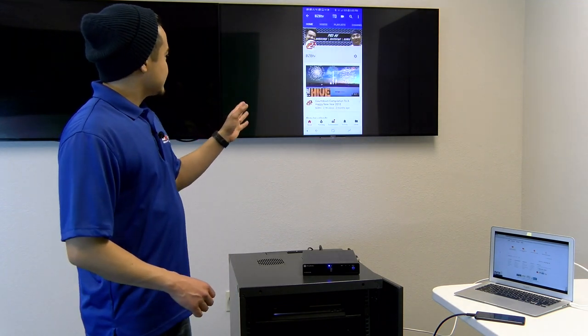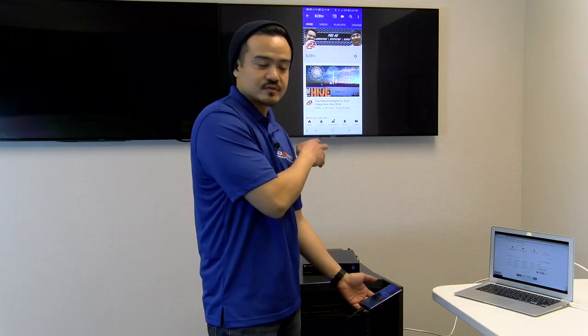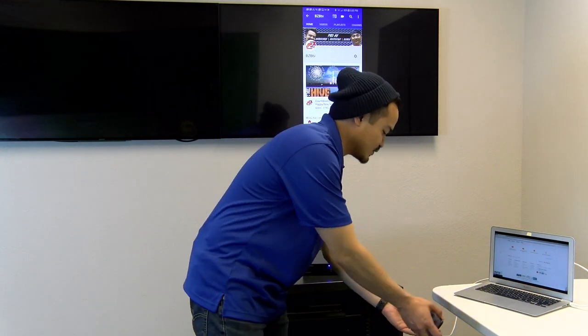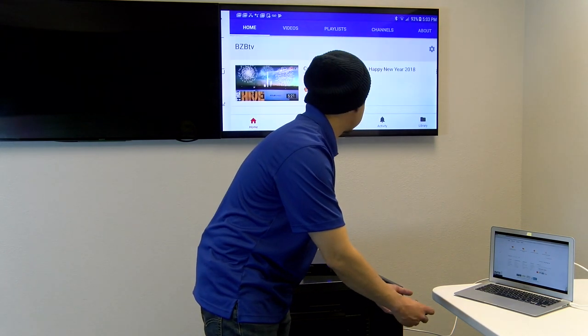Once you have it displaying, say you have your phone connected — it's in portrait mode, so it's not taking up the whole screen. You can present like that, but if you want to take up the whole monitor, say you want to show a video, just orient it to landscape mode and it will fill up the screen nicely.